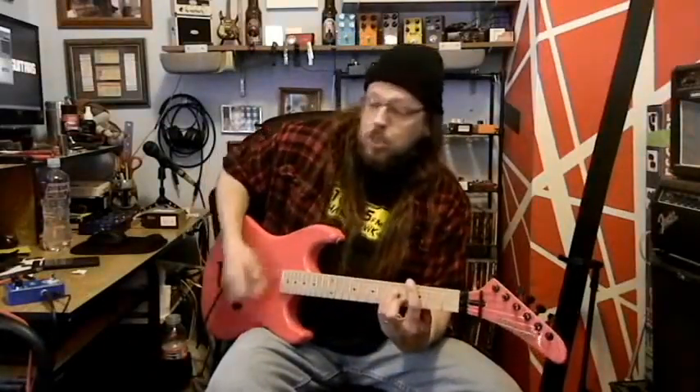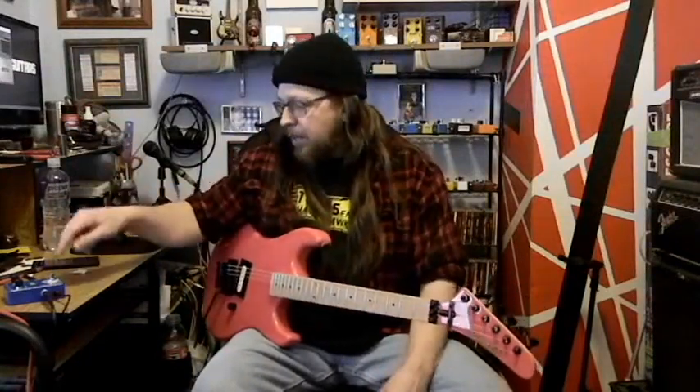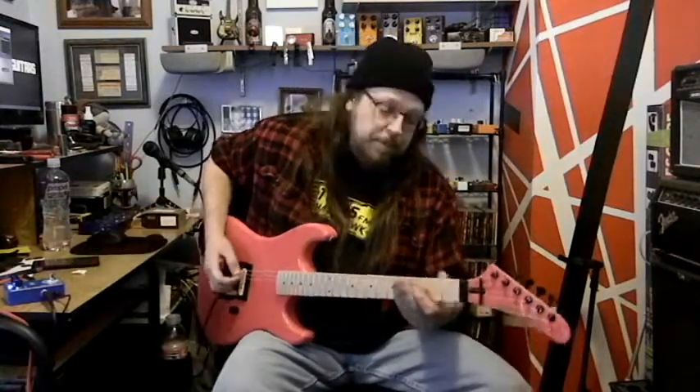I haven't warmed up today so we'll see how bad my playing is. Knobs are at 12 o'clock — depth knob, rate knob — let's do it.